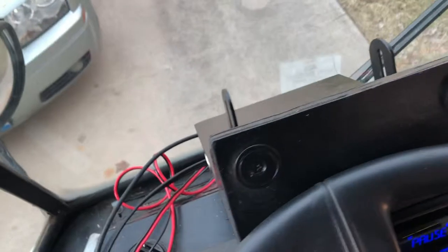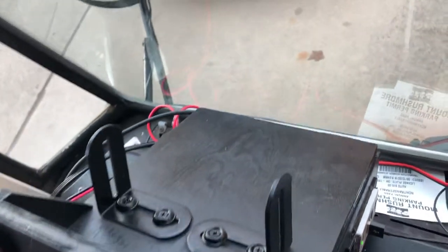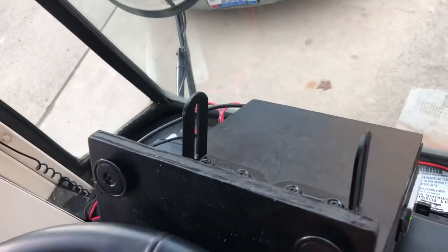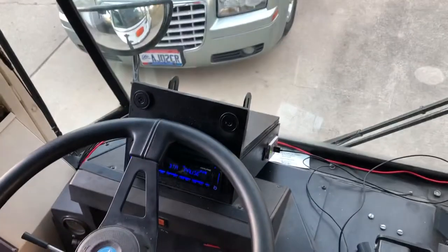Then on the top is a mount for the ham radio so that I can mount it there, and then in the back there's a plug for that to be plugged in and turned on. So a little project took way longer than I expected.